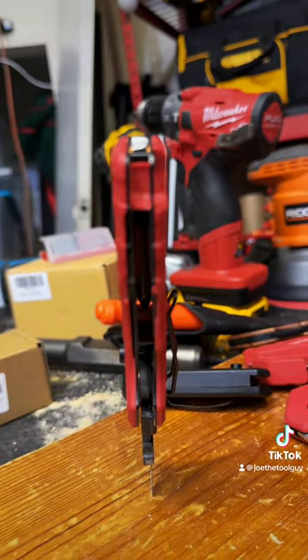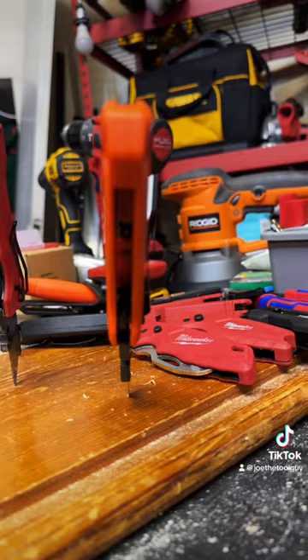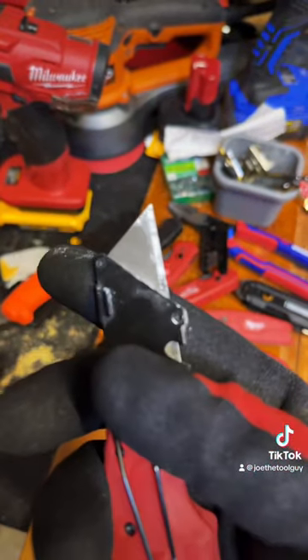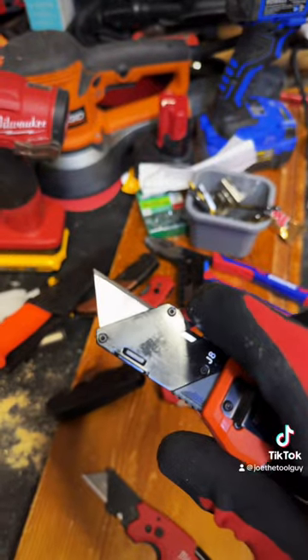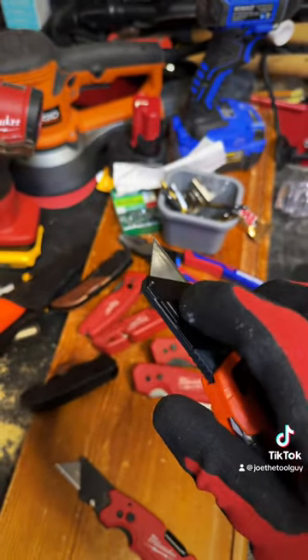Right off the bat, the original Milwaukee Fastback does feature blade storage. Unfortunately, this Klein model does not. The Milwaukee features a simple, easy-to-use button to change the blades right on the back. One-handed? It is not — unless you're loading up. And the Klein has the very same blade change mechanism. Identical.